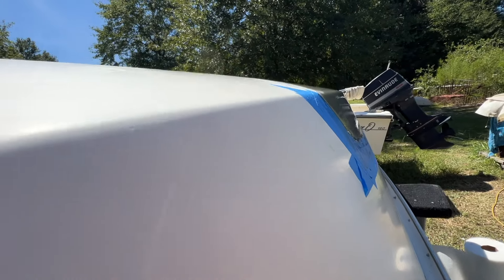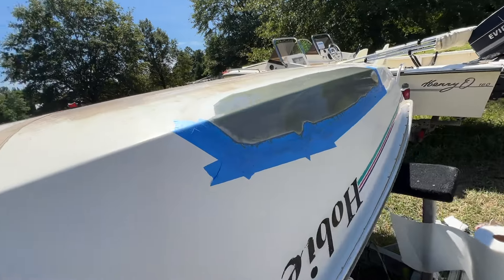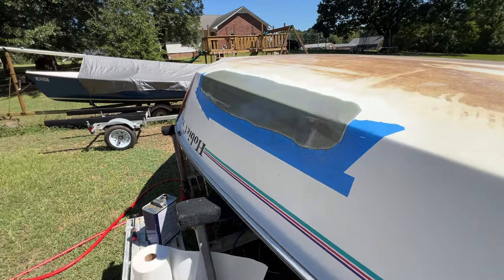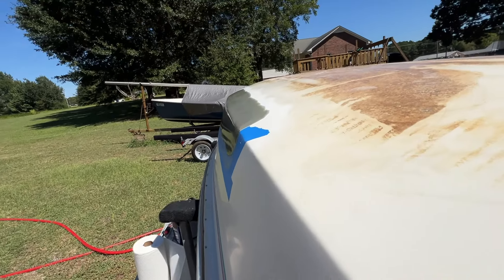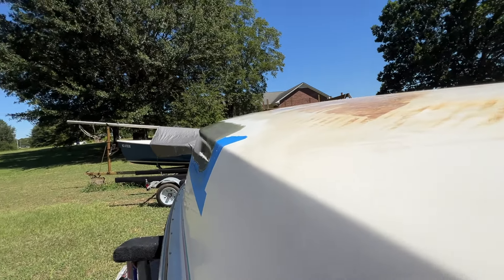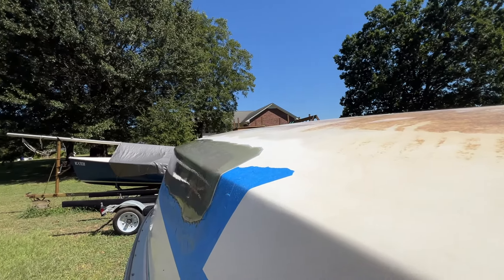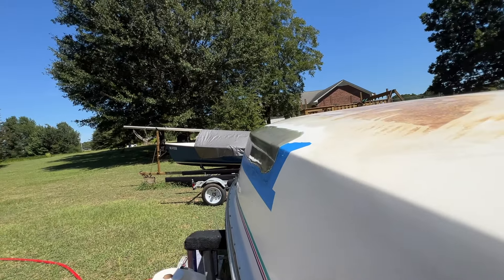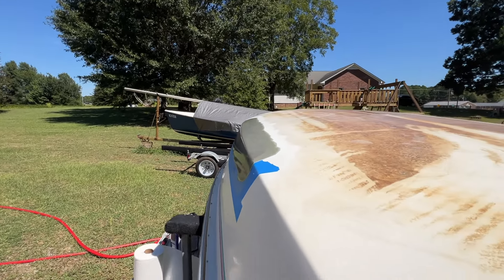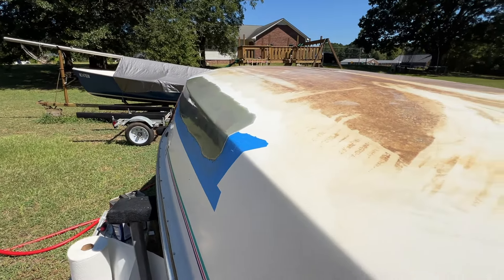Kind of hard to show on the camera, but it blends in really well. I've got the gel coat sanded back about an inch and a half or so, where I can tie the gel coat back in, and hopefully have a nice clean smooth transition.